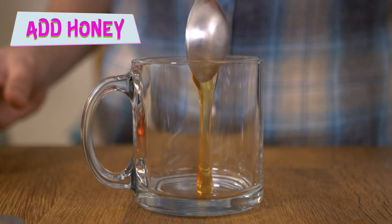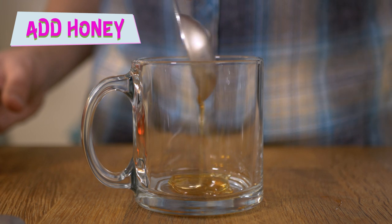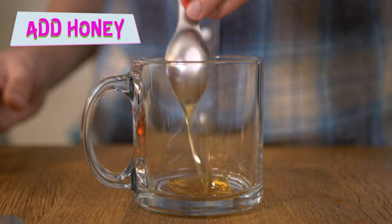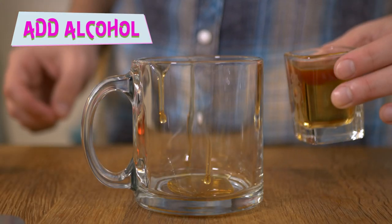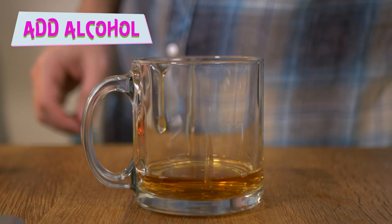Now, in your drinking vessel: step one, add honey. I recommend a tablespoon, but for a sweeter drink add more honey; less sweet, add less honey — you get it. Step two, add your alcohol. One and a half ounces should suffice — that's the same amount as a typical shot glass. Please feel free to use an atypical shot glass if you want.